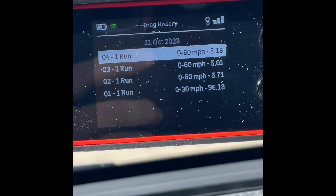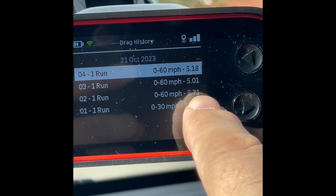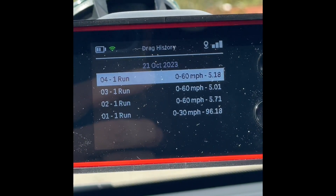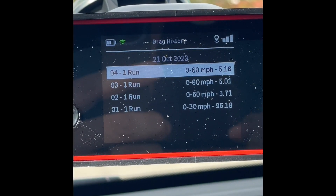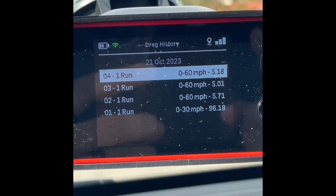I just did the 0 to 60. The first one I tried I couldn't figure out how to do a launch control. The second one I did launch control and I got 5.01 seconds.